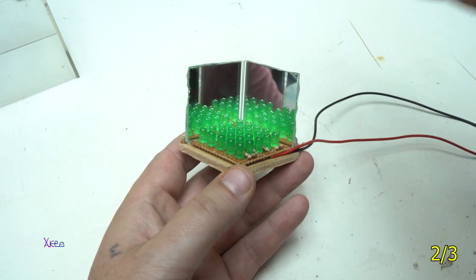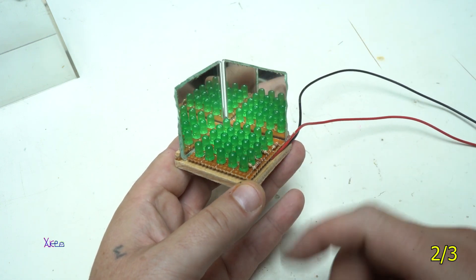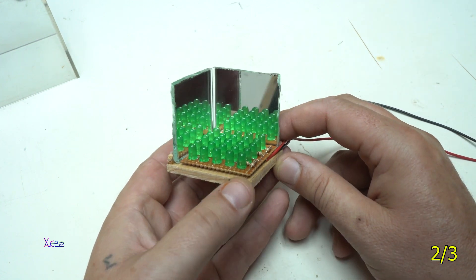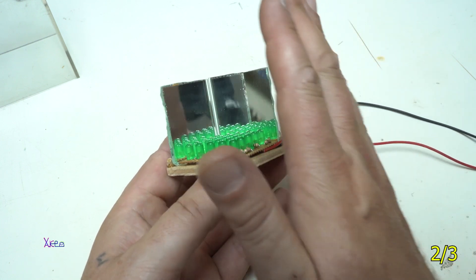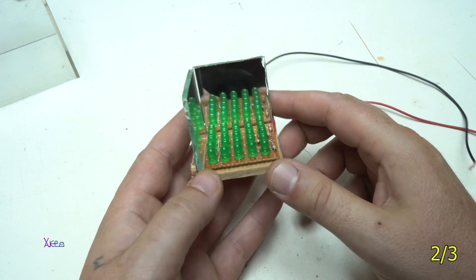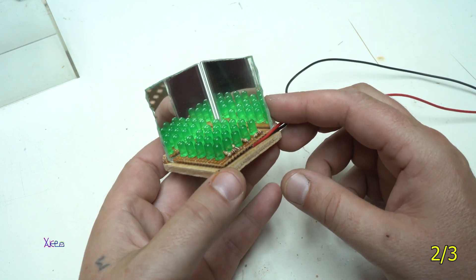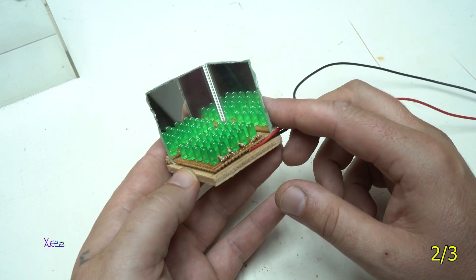So far I've fixed two mirrors with the LEDs on the bottom, and you can see the effect already. I'm also going to place a transparent plastic on this side, this side, and the top. Later we'll see what kind of LED effect we get from this infinite cube.